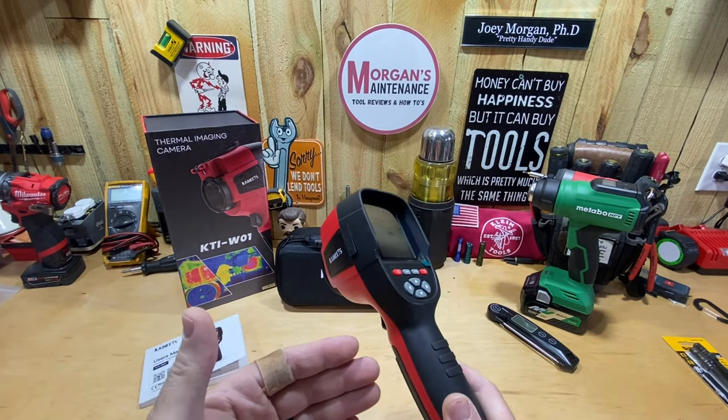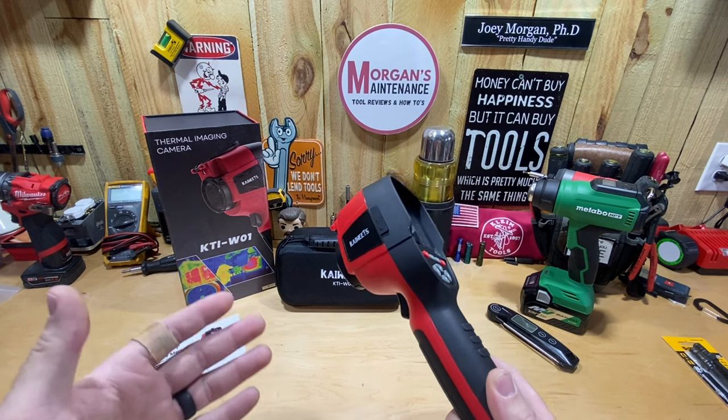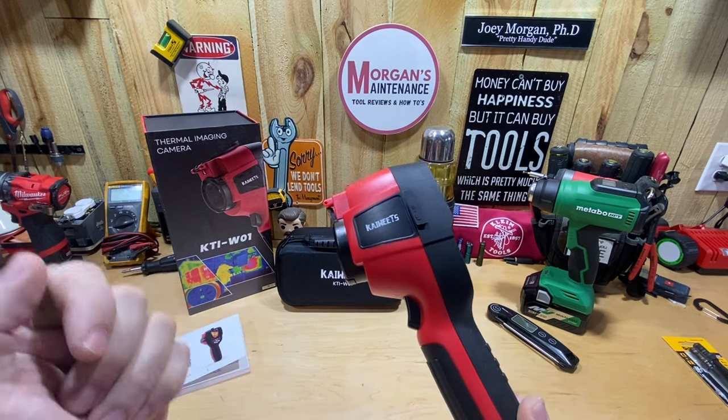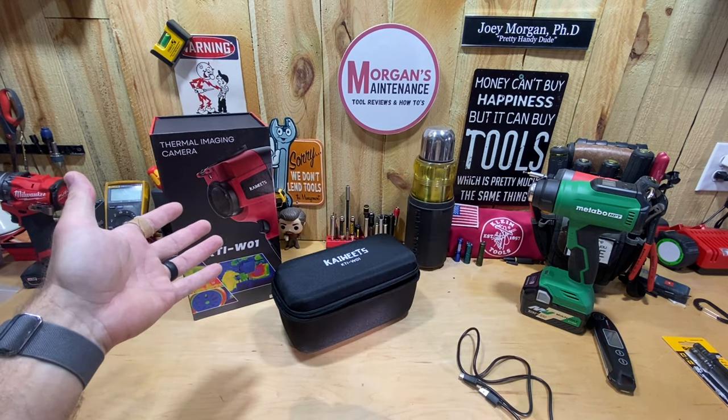I'll go over all the features, what you get in the box, walk through all the settings, and then explain some of the uses I plan for it and show it in action. So let's get into what this thermal imaging camera can do.